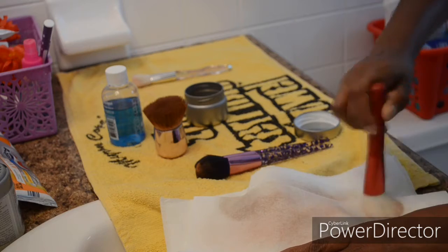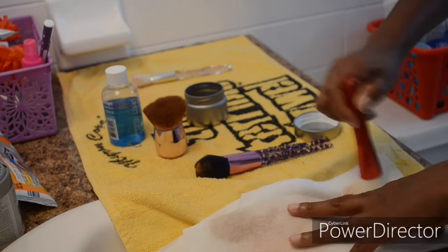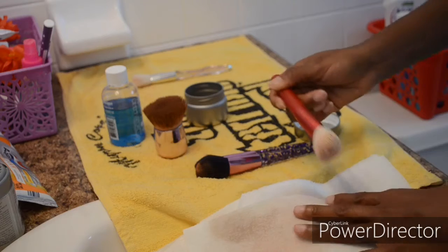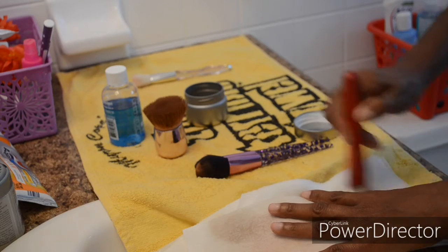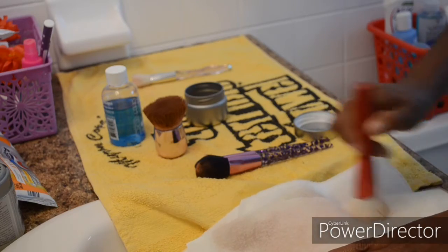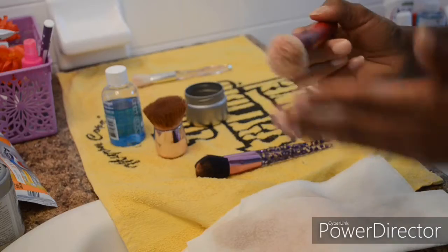However, I did save drying time. Instead of waiting a whole entire day, I can wait a few hours and then use these brushes. I didn't use as much solution on those.